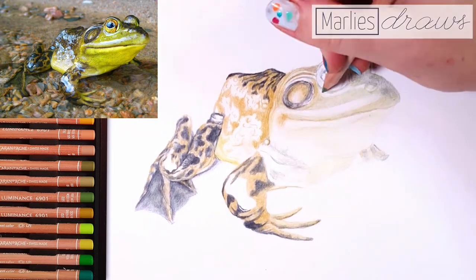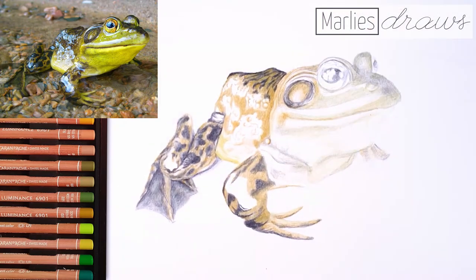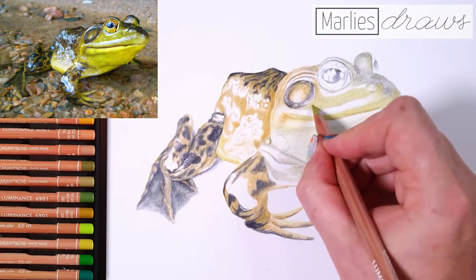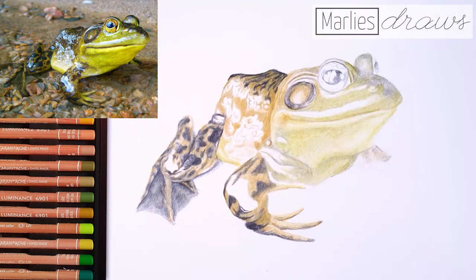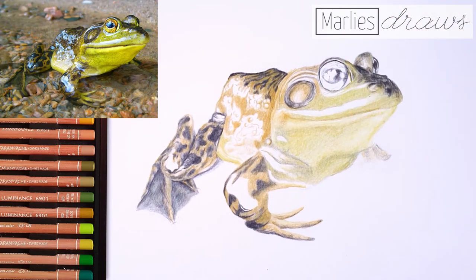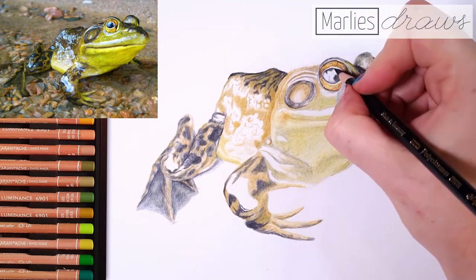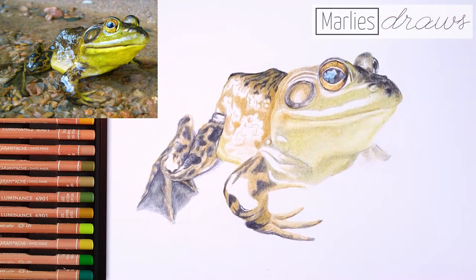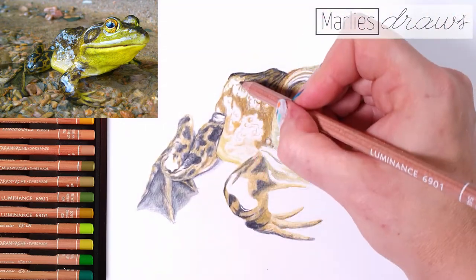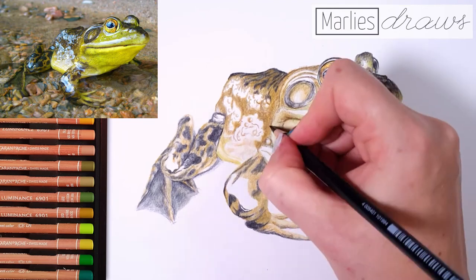I'm going to look at my reference photo very carefully and try to copy the colors and shapes to my drawing. I'm not looking at any details right now — not the wrinkles around the mouth or in the skin. I'm just looking at the main shapes, like the black spots, the color of the skin, the color of the face. The main thing that's important for this tutorial is to leave out the highlights you created in the first step, because the darker and more intense the colors of the frog are, the more important it is that the highlights remain white.